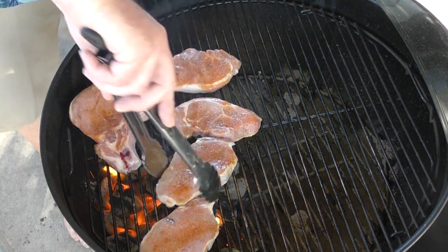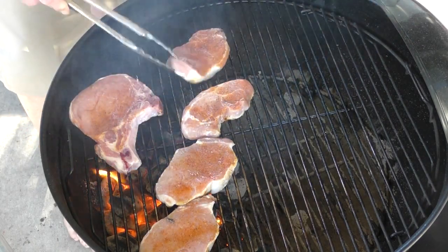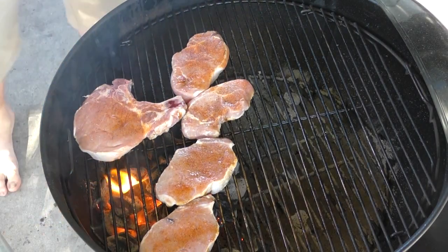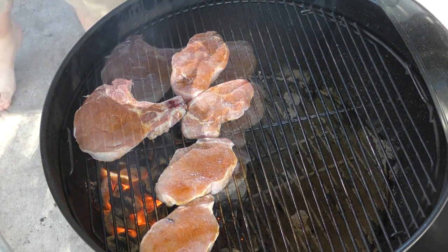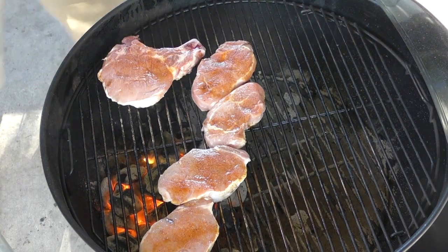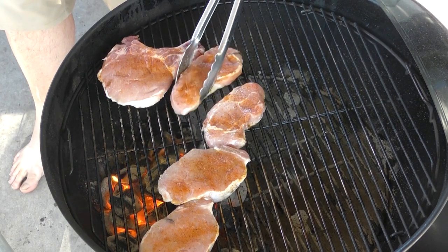We'll give a twist. I do want to check this one because it's kind of on the outside. We're going to give these another minute and a half to two minutes and then flip them. You want to keep an eye on this one because it's starting to get burned. They all look really good though.